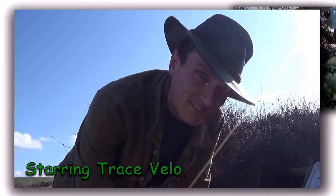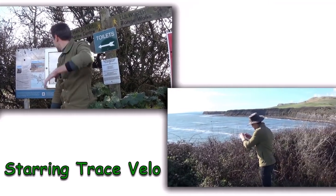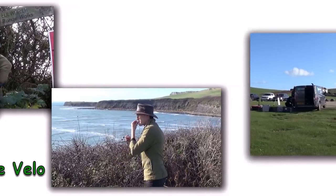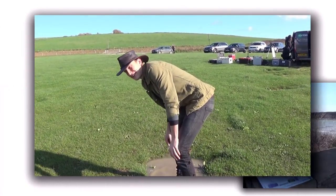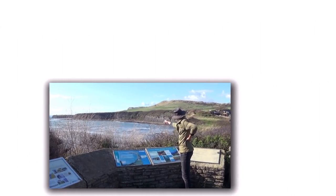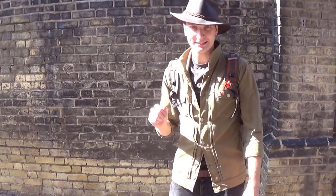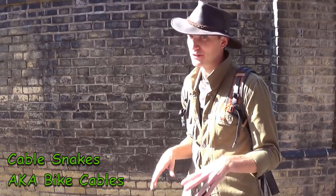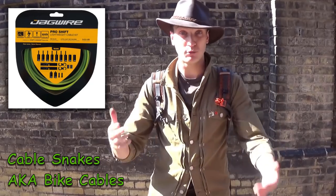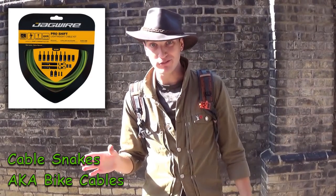That's pretty amazing right there. Crikey, watch out. G'day and welcome back. Now mother nature can provide everything that a cyclist might need. And today we're on the hunt for cable snakes. Now you can buy them pre-packaged online, but as with all my cycle gear, I like to get them fresh. So come on, let's go.